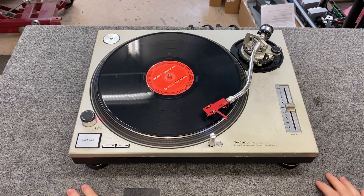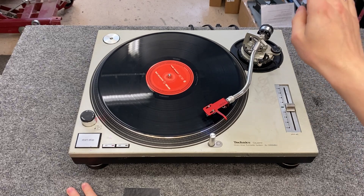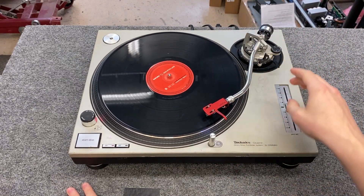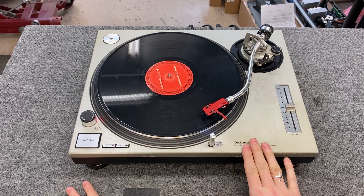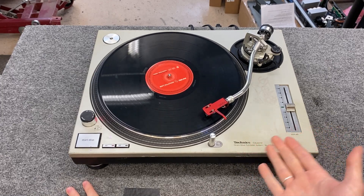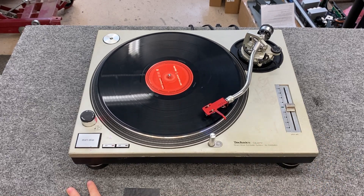So to review: we put on a new headshell, we put a cartridge on that headshell, we did the tracking force adjustment, we did the cartridge alignment, we did the anti-skate adjustment, and the height adjustment. This makes the cartridge sound as good as it possibly can. If this is something that looks like it's too much for you, we would be happy to help you with it. You can submit a form at emiaudio.com. Thanks for watching.